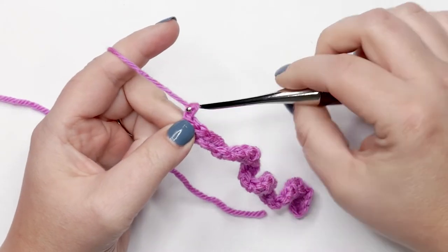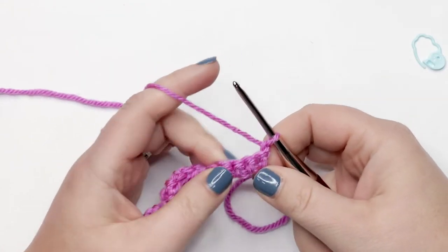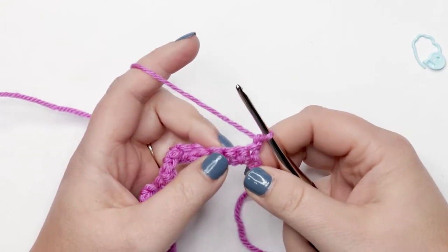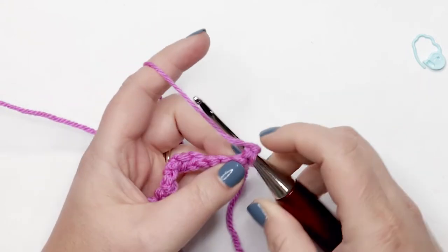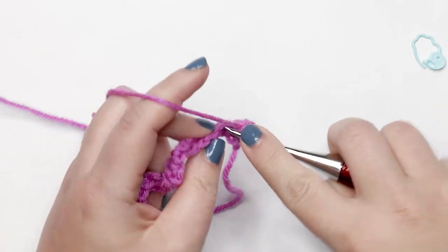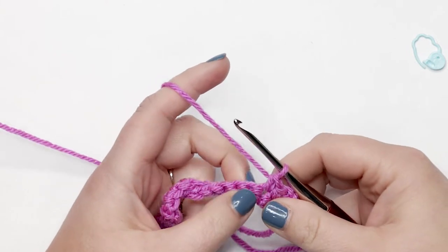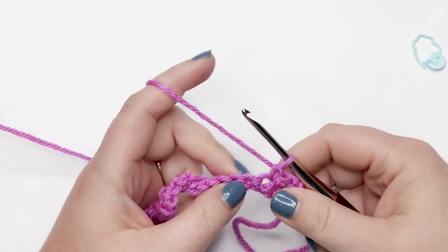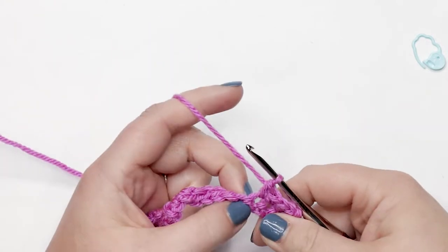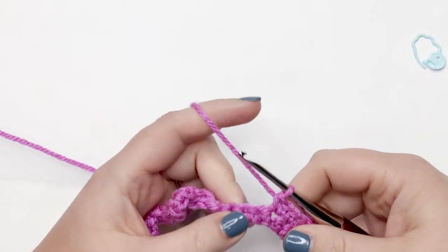To start row two, I'm going to yarn over and pull through the loop on my hook to create a chain one, then turn my work. For row two, we're going to place one single crochet into each of the first three stitches, and in the next stitch we're going to do a single crochet increase — that's when you place two single crochets into the same stitch. Single crochet once and single crochet back into that same stitch again — that's your increase.